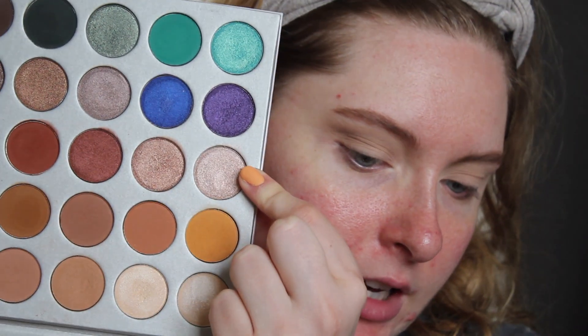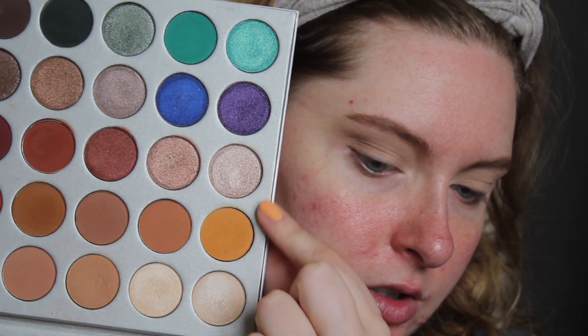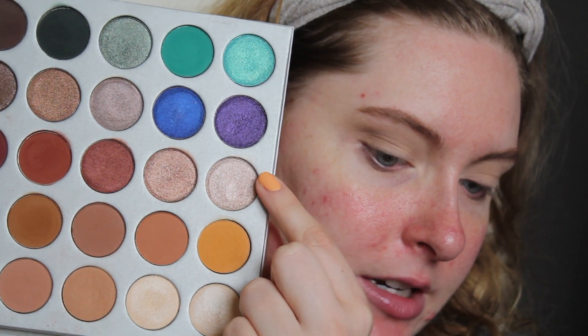I'm going to hold off on the Naked Basics palette for a second and go into the Jaclyn Hill palette. She has this shade — it's like three down, underneath that yellowy shade. I don't know the name of it, but I prefer a shimmer on the lid, though it's all about personal preference. You don't need a shimmer on the lid — I frequently wear mattes as well — but I just feel like there's something so refreshing about a shimmer on the lid.